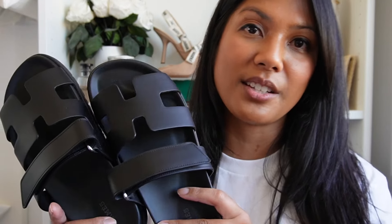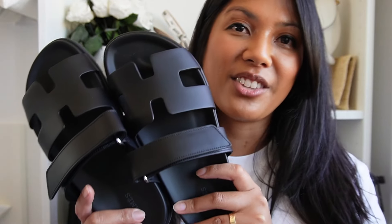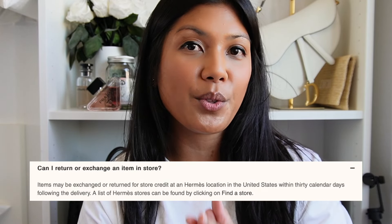Also, if you don't see the size you're looking for, definitely check the website again because they restock different sizes every single day at different times. I did have to check back a few times — when I wanted to buy the 38, for a few days I couldn't find it in stock. One thing I learned from shopping online at Hermès: if you want to return your product and get your original form of payment back, you need to ship your item back to Hermès.